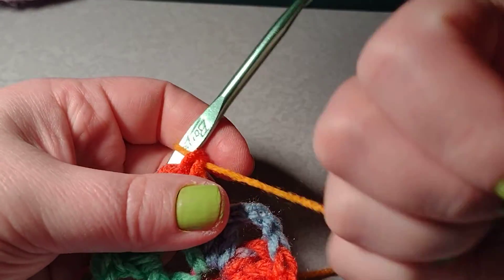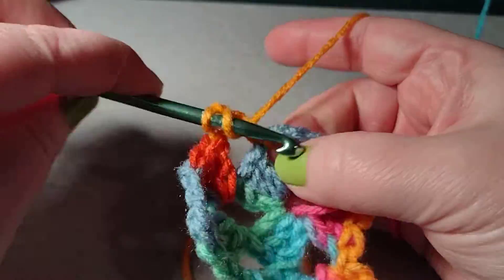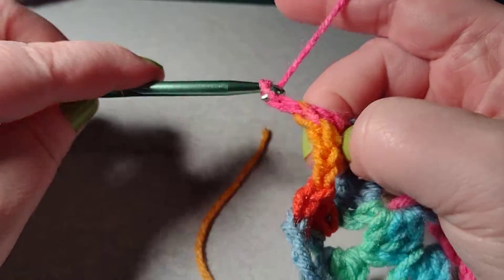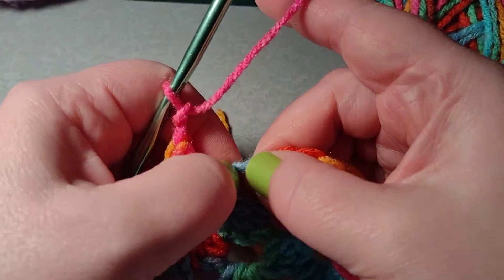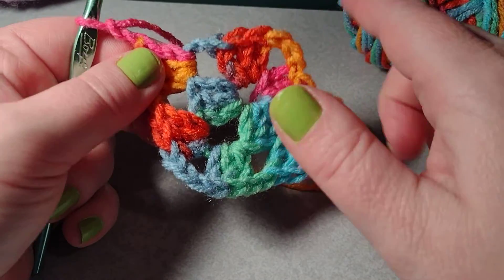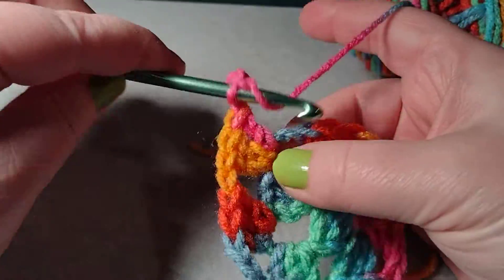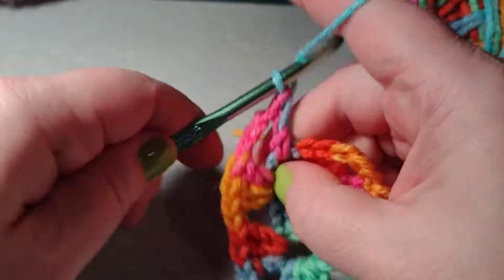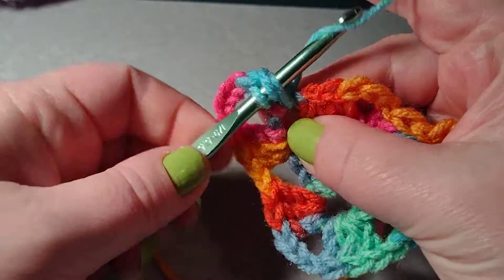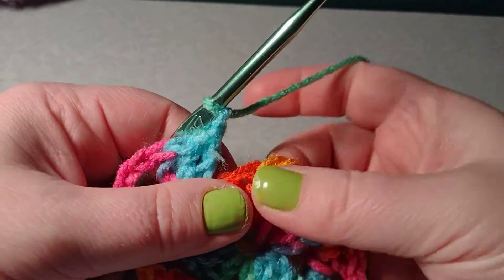I'm going to chain one, then my double crochets. Now this is a traditional granny square, but I'm using variegated yarn so that gives a different color effect. A traditional granny square is worked with each row in a different color, so you'd have to switch yarns — I can show you that in this video. I've chained one, two — one more — now three more double crochets.